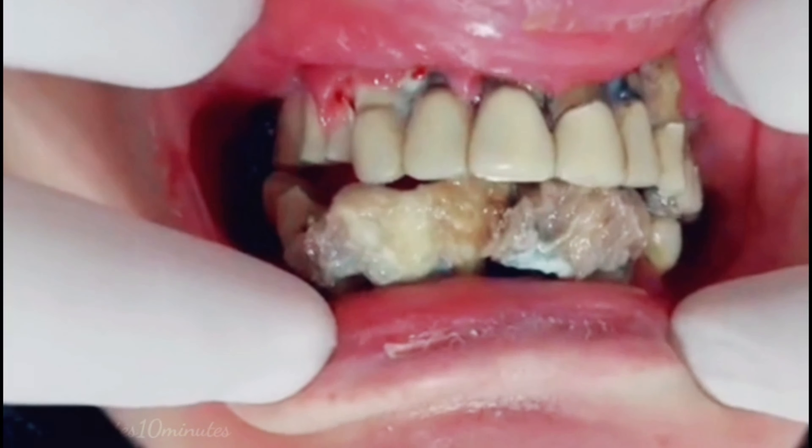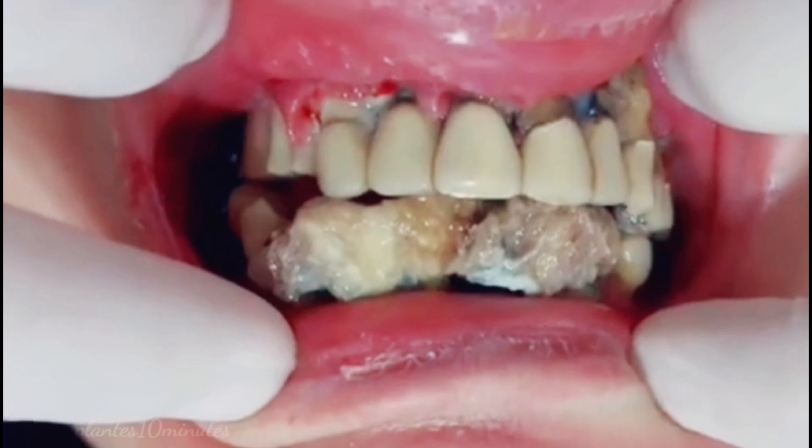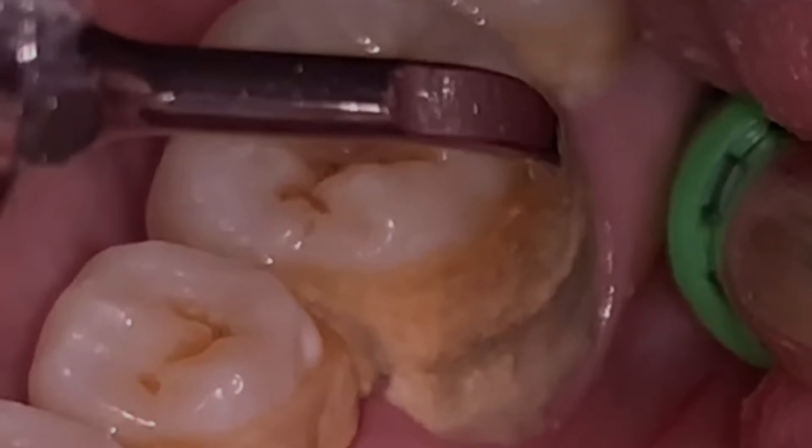Those are 7 ways to remove tartar that we can do at home. If your problem with tartar is serious, please immediately check with the nearest dentist.